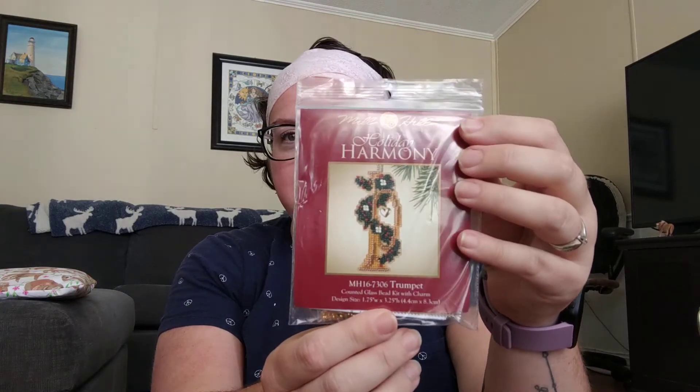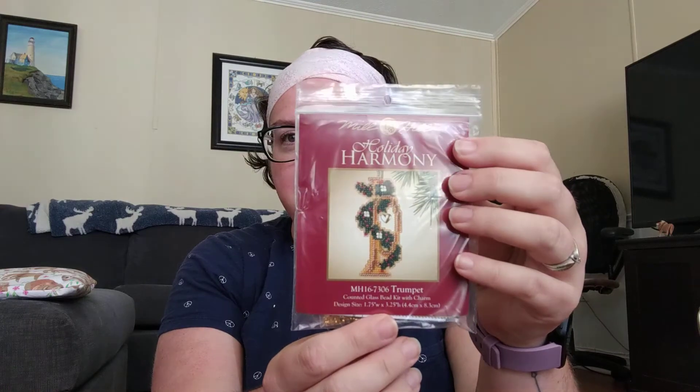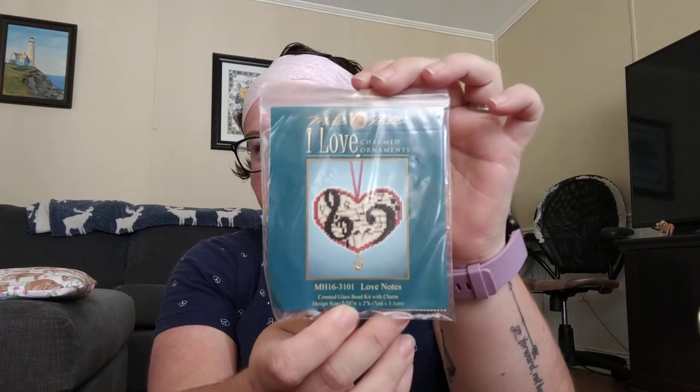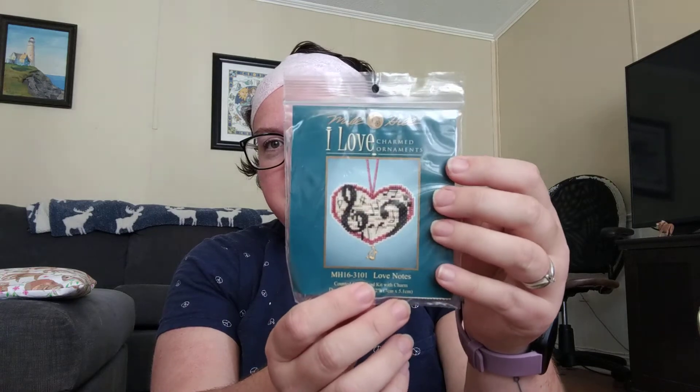If anybody is wondering what that stitching is in the background, that is the Astrologer by Joan Elliott, and I stitched that back in 2003. The other purchases I made were some Mill Hill kits. I purchased this trumpet — I plan to stitch this up for my son, as he is a trumpet player and instructor. He plays in the school band as well as in his local cadet corps as chief petty band officer. I also purchased a saxophone Mill Hill kit. One of my good friends who I've known for many years is a saxophone player and I plan to stitch this for her for Christmas. She plays in a local jazz ensemble here in Halifax and has performed with the Nova Scotia International Tattoo numerous times.